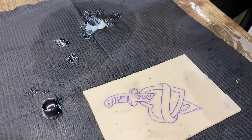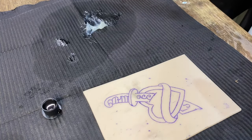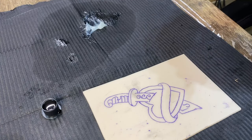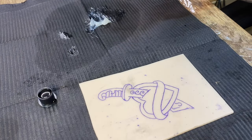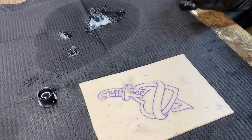I always recommend to people whenever you are first starting out to start out on a voltage of about a seven. We're going to set it at a seven on my machine — I'm used to running a little bit faster — but I'm going to show you in this video the difference between the two and how you can tell if it's working for you.